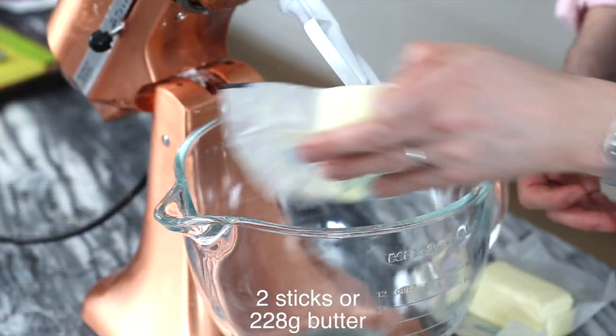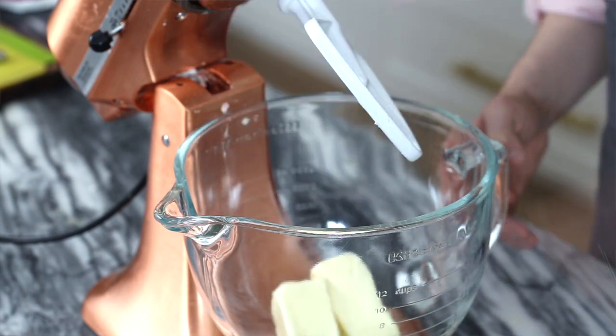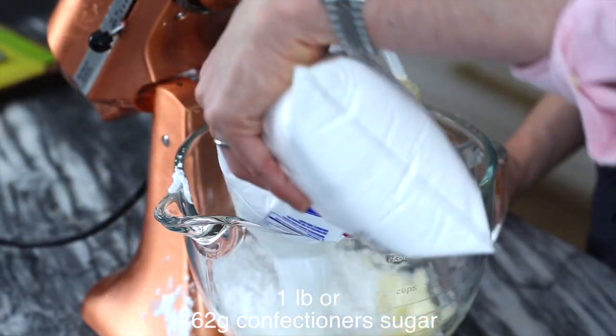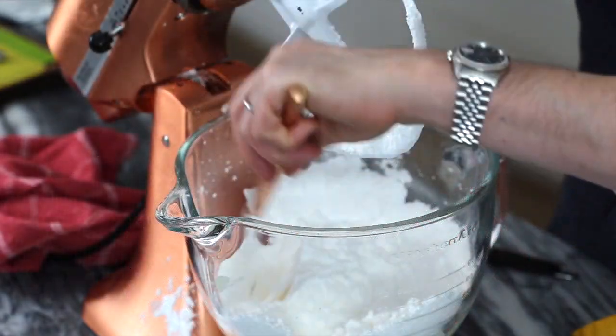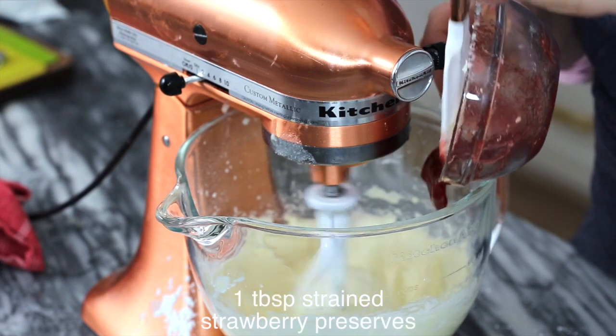So we're gonna whip up a small batch of American buttercream and give it some strawberry flavor too — it's gonna be delicious. Starting off with two sticks of unsalted butter at room temperature into a standing mixer fitted with a paddle attachment. Add a healthy pinch of salt and let it mix up a bit. Now we're adding in about a pound of confectioner's sugar. Cover with a tea towel and mix on low. We're gonna scrape the bowl down and then add the flavorings: a couple squeezes of lemon juice and a tablespoon of strained strawberry preserves.